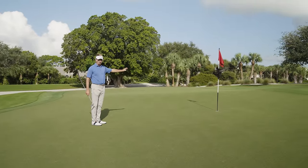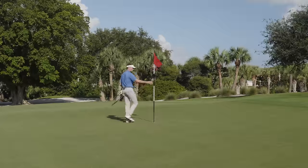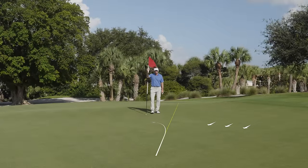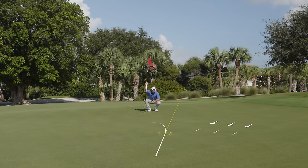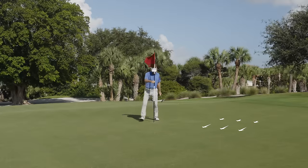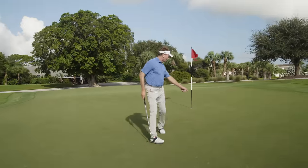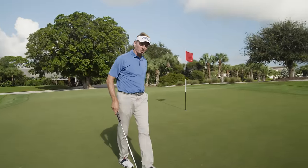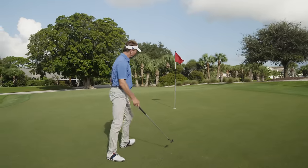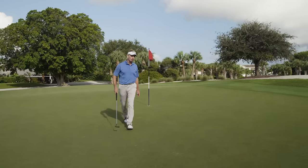I like to go to the other side of the hole to confirm what I see behind the ball. I'll always take the flagstick out there — it gives me a better view. The farther I get away, the lower I get down here, and I'm confirming. I can see the grain is going towards me, so that'll make the putt a little bit slower because it's uphill.